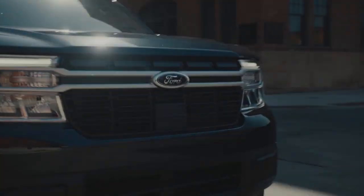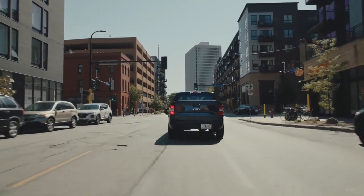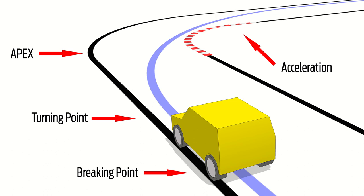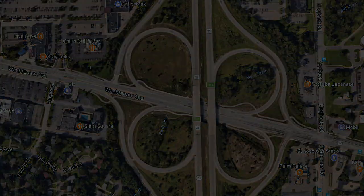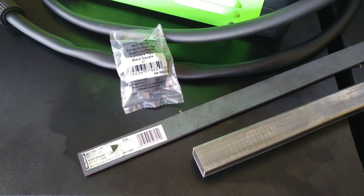My Ford Maverick XL shows signs of both understeering and oversteering at times. When you enter into a continuous turn the vehicle does not want to turn or follow the line you have chosen, then as you exit the turn and accelerate, the rear of the car feels like it wants to come around. This is most noticeable when entering or exiting a highway with either a looping uphill entry ramp or a downhill exit ramp.